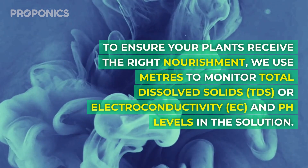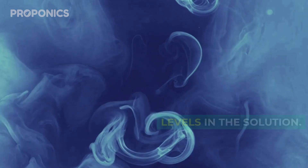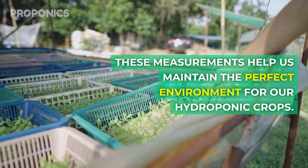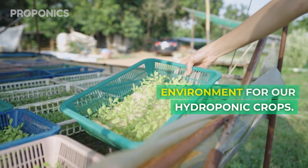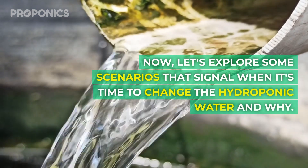To ensure your plants receive the right nourishment, we use meters to monitor total dissolved solids or electrical conductivity and pH levels in the solution. These measurements help us maintain the perfect environment for our hydroponic crops. Now let's explore some scenarios that signal when it's time to change the hydroponic water and why.